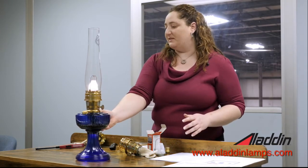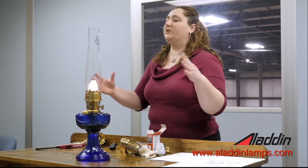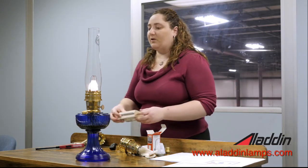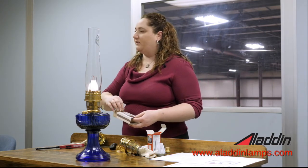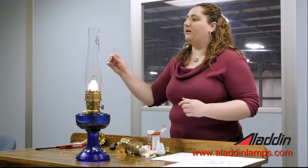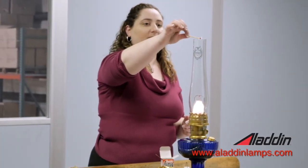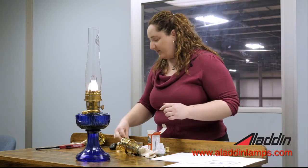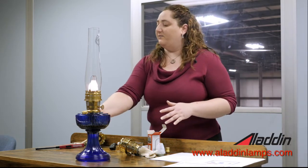One last demonstration before we blow it out. We talked about there being about a thousand degrees of heat coming out the top. The reason we want to keep things away from combustibles is because if I were to take a match, I can actually set it on fire just by holding it at the top. In that short amount of time, it caught that match right on fire. So it's very, very hot — you've got to be very careful.